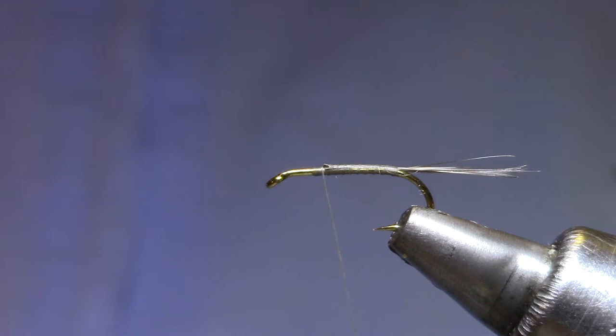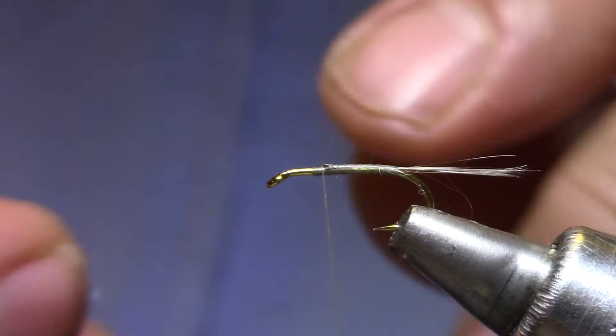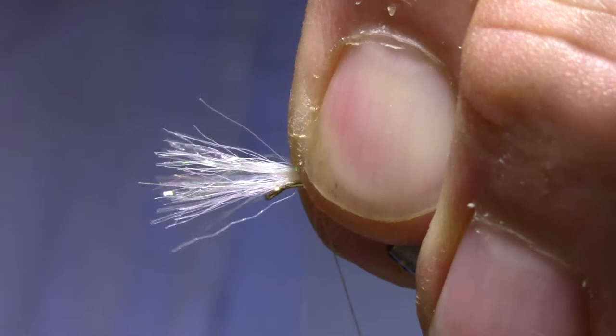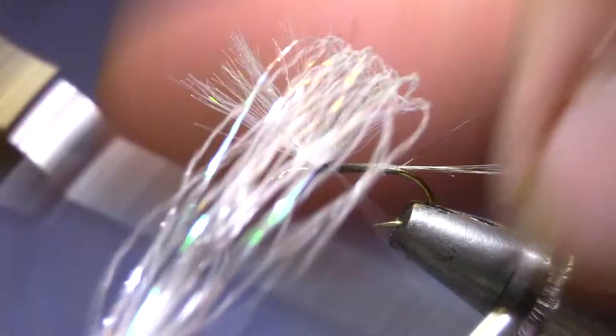For post material, I'm using Baitfish Emulator Flash. This is a material I use a lot on synthetic clousers. It's sewn on one end, so what I'm going to do is clip off about what I've discovered to be a good density of fibers and tie from the other end. Leave that sewn end together for your next flies. Now a couple of very tight turns right on top of each other, then I like to get a couple of anchor wraps in the front, and before I post it, I'm going to make a couple behind. Lift that up.